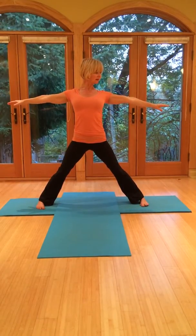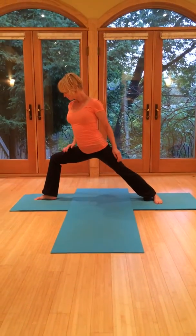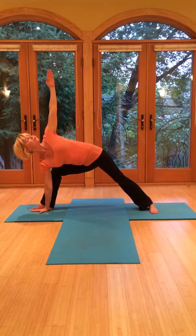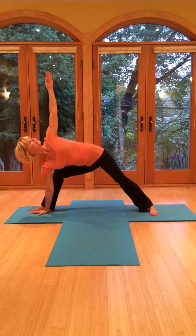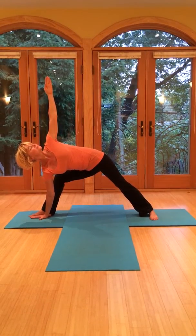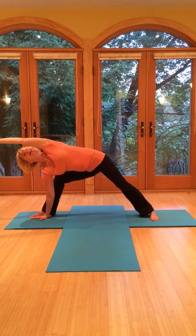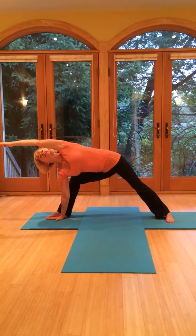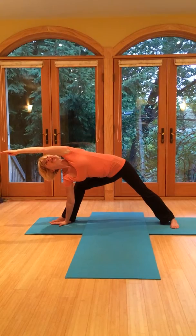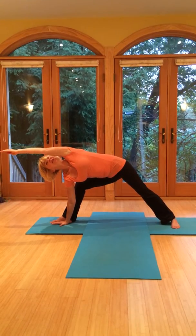Come up and turn the feet parallel. Now rotating to this side and bending. Bring the right arm down, keep that front knee bent, bring the left arm up. Keep the chin in as you lengthen out through the crown of the head. Keep your breath steady. You might be able to bring the arm over — keep the shoulder down, the palm slightly in front. Gaze up towards that palm. Keep lots of weight in the back leg, try not to lunge but stay back. Press into the back leg and breathe in, come up.